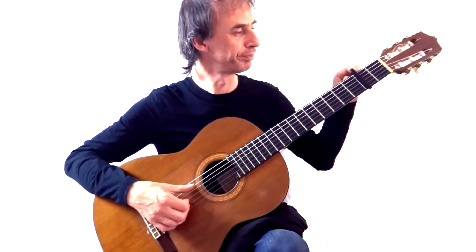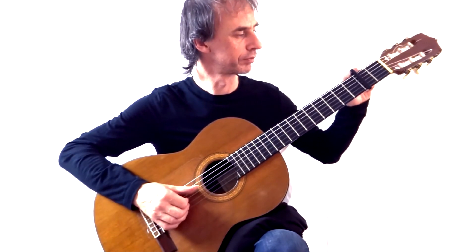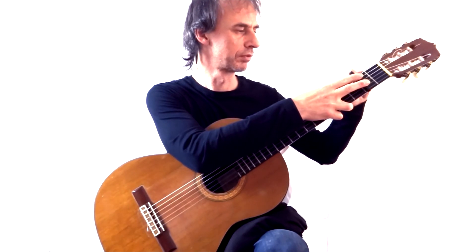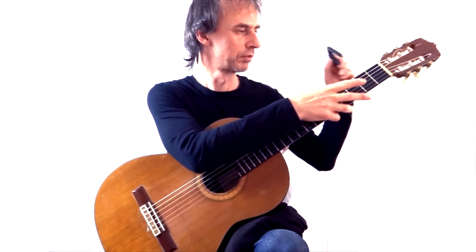So, yeah, nice. That was the D'Addario NS Capo for classical guitar. Capos — not a lot to say about capos really, but I thought it was worth letting you guys know. I paid for this with my own money, so I think it was a good investment and it didn't cost too much, so great.